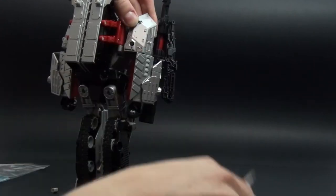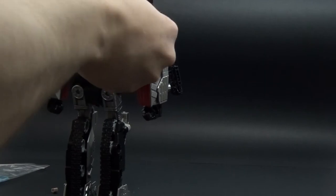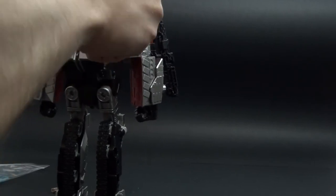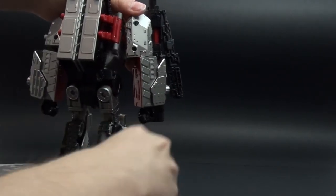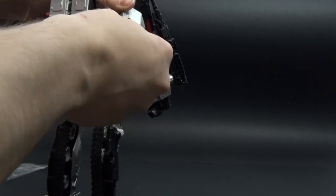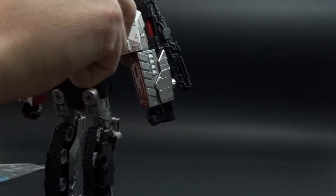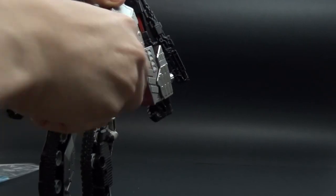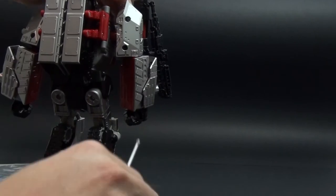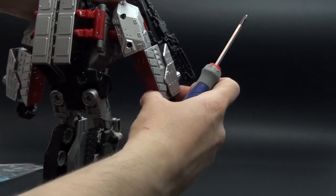We put the arm back in and push this part so it's holding. Now we need to get the screws back on so that the part pushes all the way back to the joint and the rubber creates sufficient friction. In some cases you may need to put two rubber bands — I think one will be enough here. Make sure it's all the way in so it's tight.